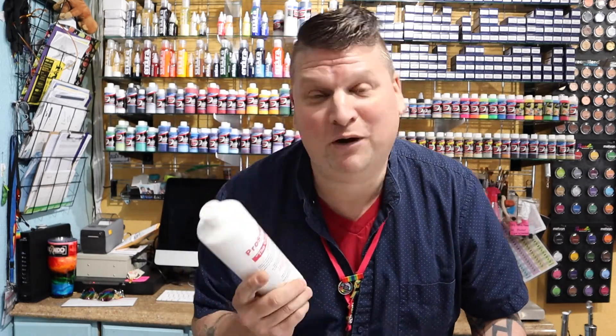Hey, it's Ben here at Embellish FX with another Oh My God, What's That? On today's Oh My God, What's That? We go over Pros-Aid.